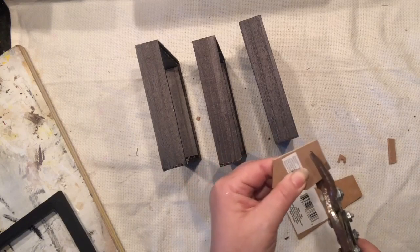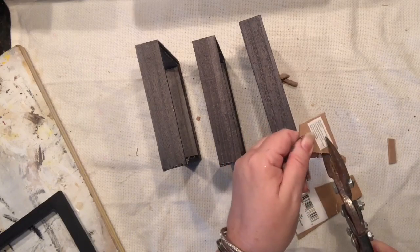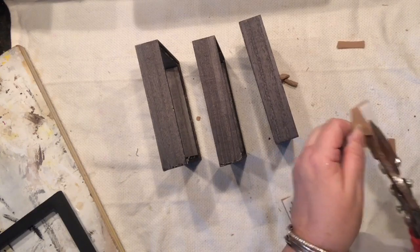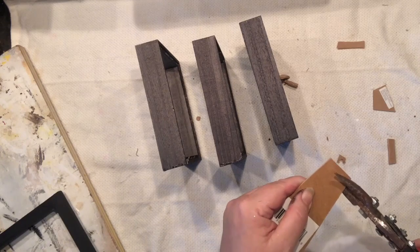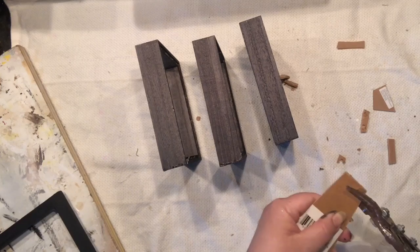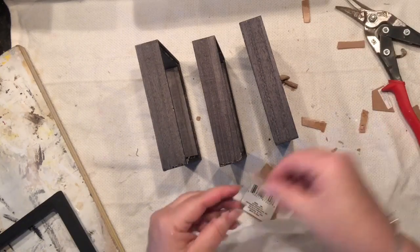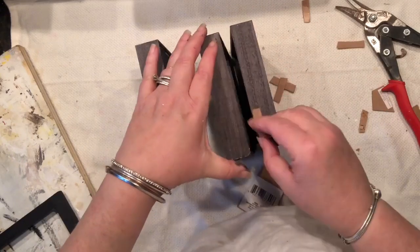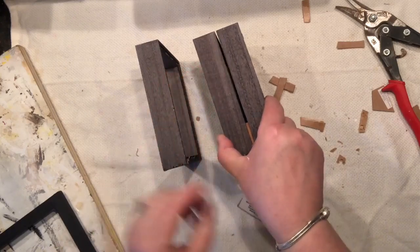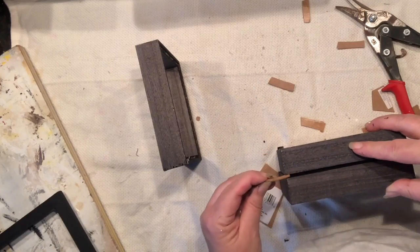I'm now using the flaps that each picture frame had and slicing them to roughly the width of the square frames, just so I can add a little more volume. I didn't really measure — I'm just ballparking it, like most of my projects. I'm going to speed up a bit. My goal is to get at least six pieces of the same length that I can install in between each frame to create a little dimension.